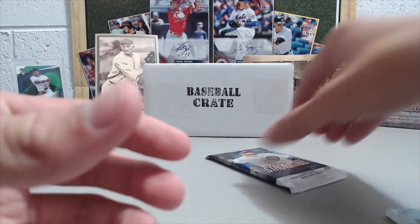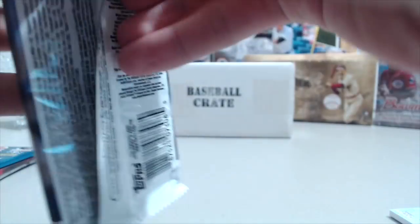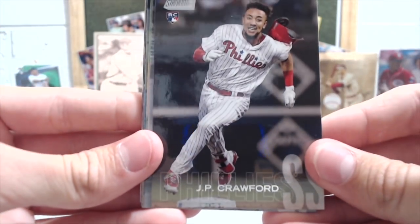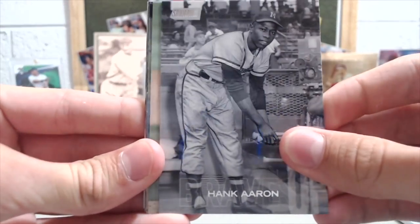It's not a high-end product by any imagination, but the relics in there are definitely unique compared to getting the white relic of somebody's jersey that they wore for two seconds on a game-worn jersey. These are actually pieces of wall, pieces of base, pieces of dirt that you get from the field. Pretty cool stuff.